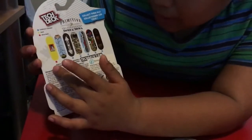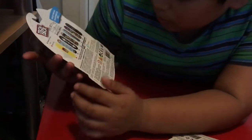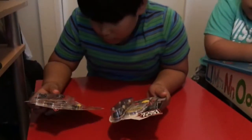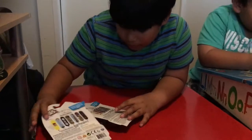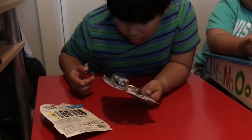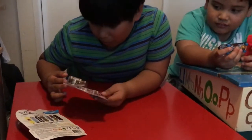Oh, this one's ultra rare! There's no rare ones yet. Oh, this one's different to this one. This is ultra rare — I think I got the ultra rare one!